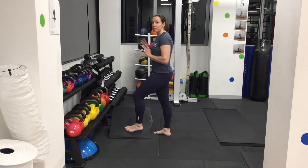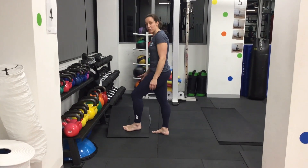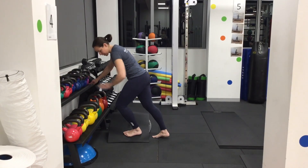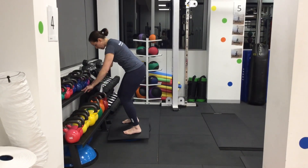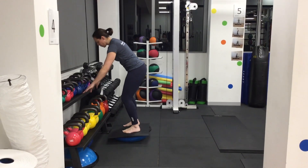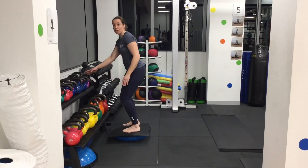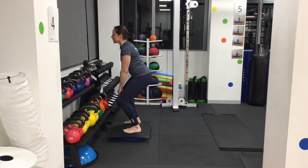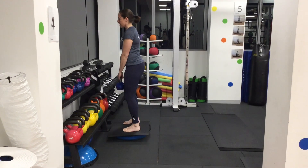Doing a sit movement on the Bosu. With the standing mat on top, pop the Bosu down so you're pushing one side and come up from here. As you're holding it, adjust it. Make sure you've got your kettlebell in front of you, then we're going down and then up.